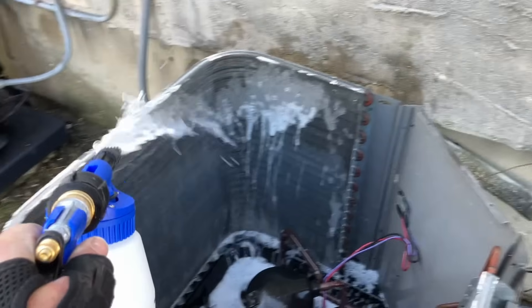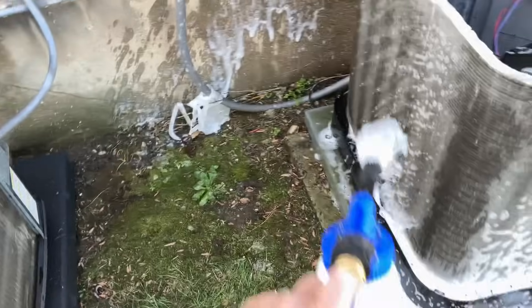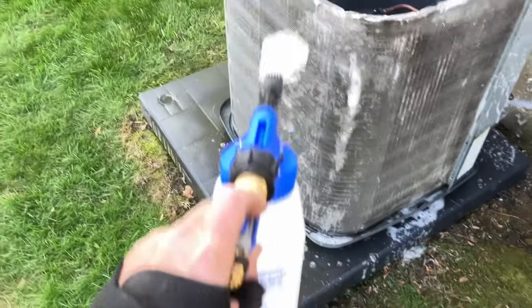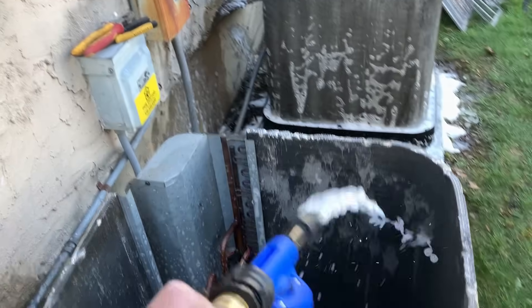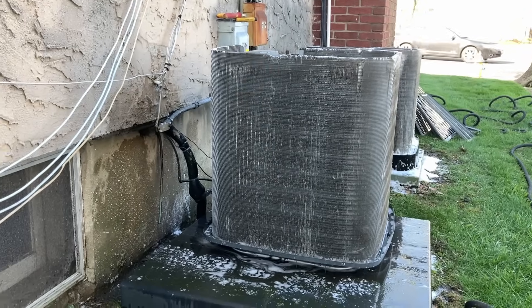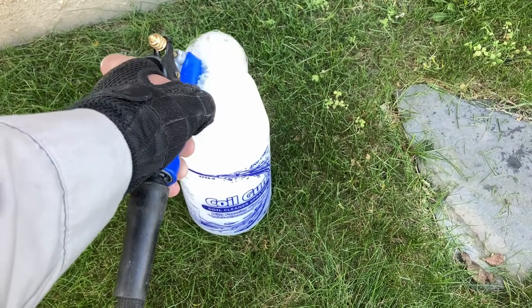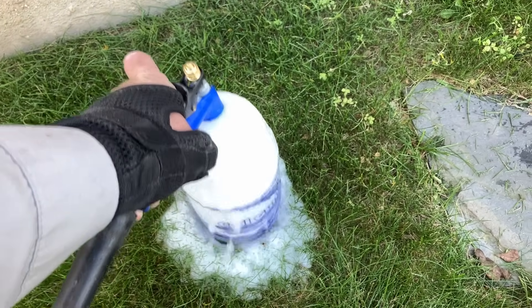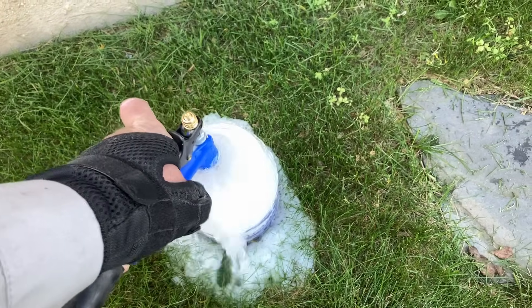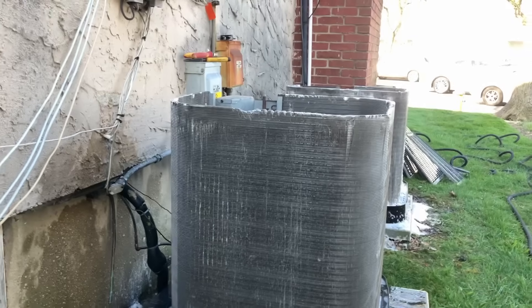We are now washing from the inside out. Remember, move quick — we have two coils to do. Give it a quick coating on the outside as well, and don't neglect the inside. While the coils are sitting in the chemical, we're going to rinse out the coil gun. This also gives the chemical an opportunity to work its way into all the dirt. Most importantly, if you don't rinse out your coil gun, tomorrow it'll be all clogged up.